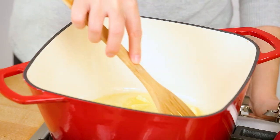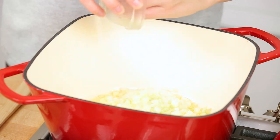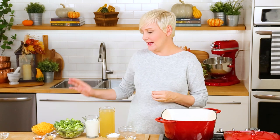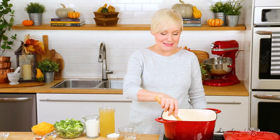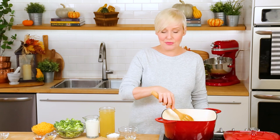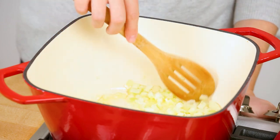As soon as my butter is melted I'm going to add some onion. The ingredients in this recipe are really simple and there's very little prep involved — basically you're just chopping an onion, some garlic, and of course your broccoli florets. If you wanted to do all of your chopping during your Sunday meal prep you could save yourself a ton of time on a weeknight. Basically you just get home, throw it all into a pot, and in under 30 minutes dinner is on the table.